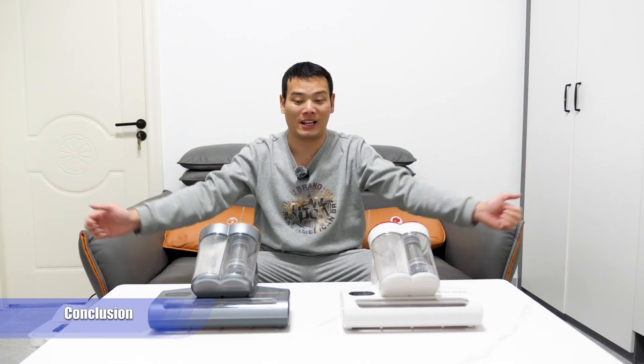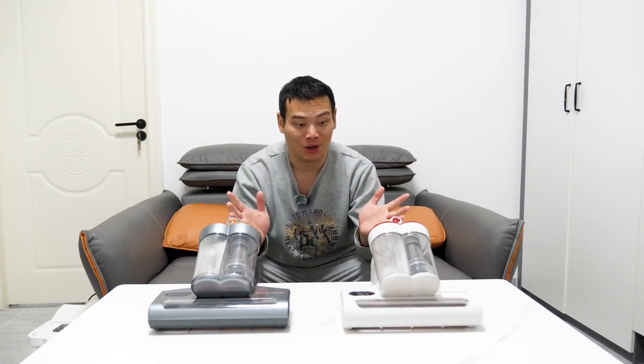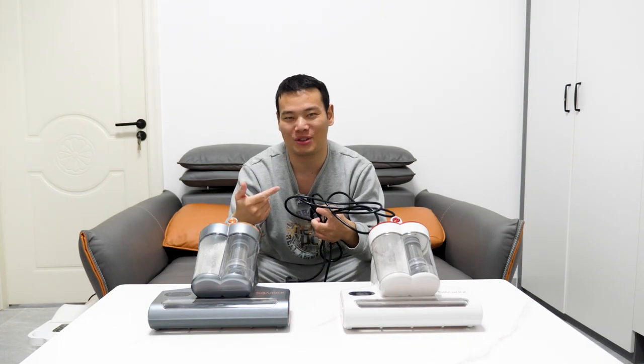Three things I really like about this Small Rock S10 series. First, of course, is its design — it's lightweight, even my daughter can use it. And it also has this kind of wire. Some people may not like it, of course, this has two sides.